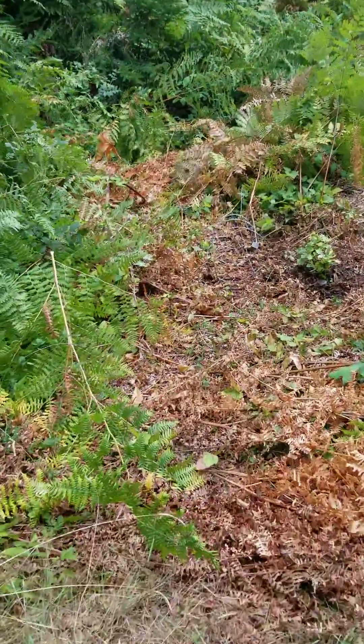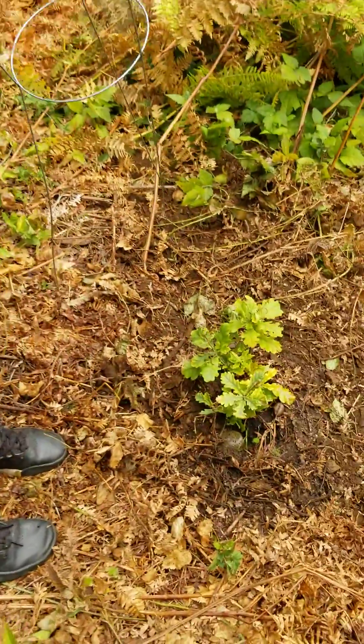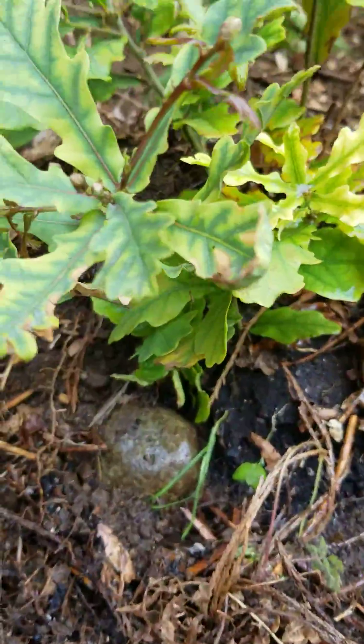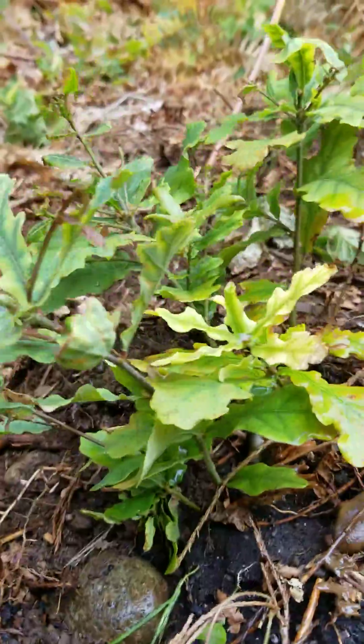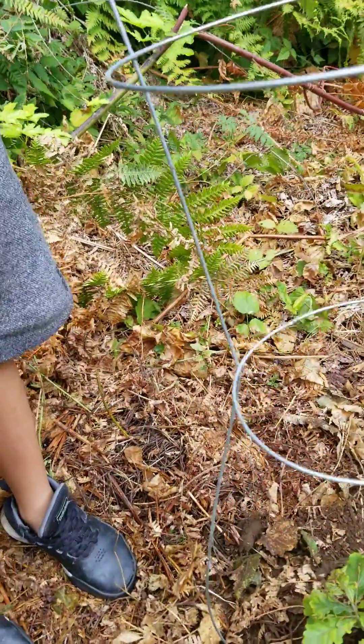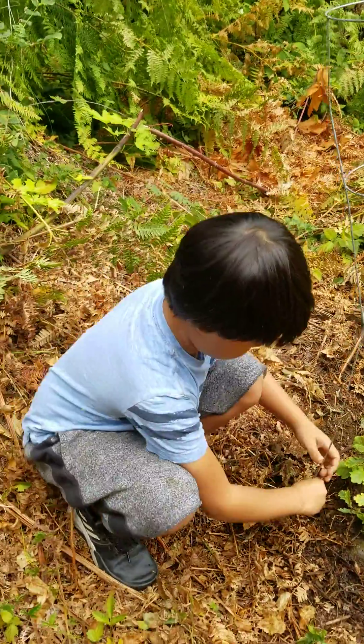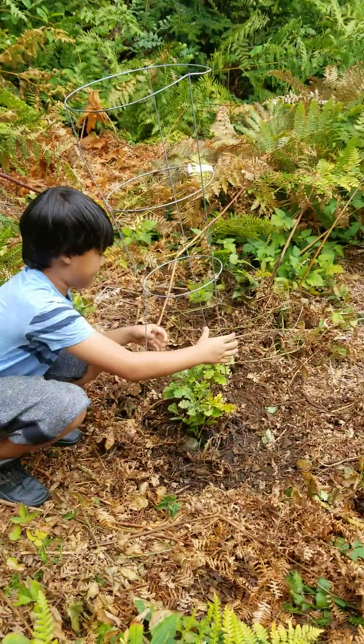And we planted this guy — it's like a little low oaky shrub. Shrubby oak. Grab the tines down at the bottom and push them in down low. There we go. Sean's putting a tomato cage around it.